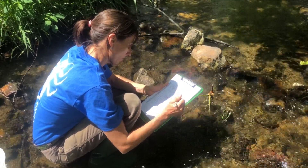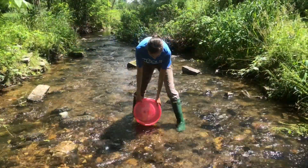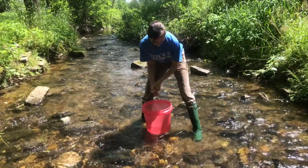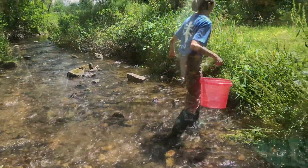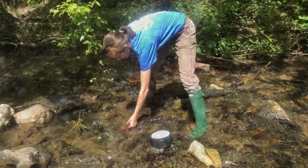Refer to your site map to identify the location of each leaf pack. Collect additional stream water in a bucket so that it can be used during macroinvertebrate sorting, and put enough stream water in the bottom to make sure it will entirely cover the leaf packs.